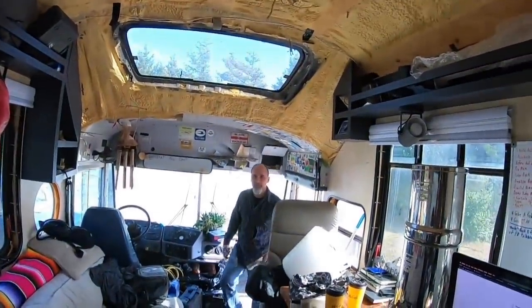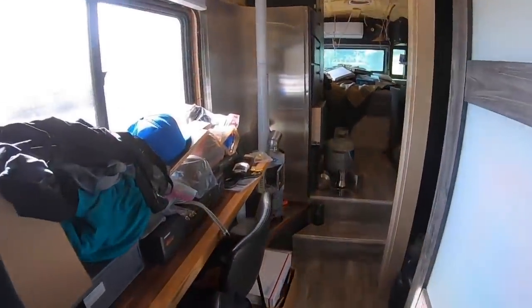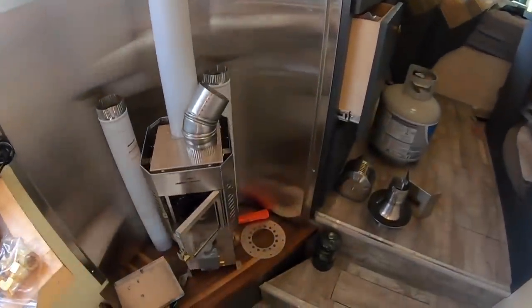Hello everybody. So there has been a lot going on since the last video. The door is all installed and ready to go. We've caught a little bit of a slow-up with the process. So what do we got going on today? We're installing the diesel heater chimney flue, so we are back here getting this sorted out.